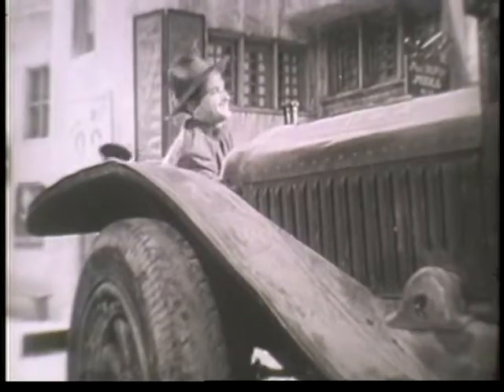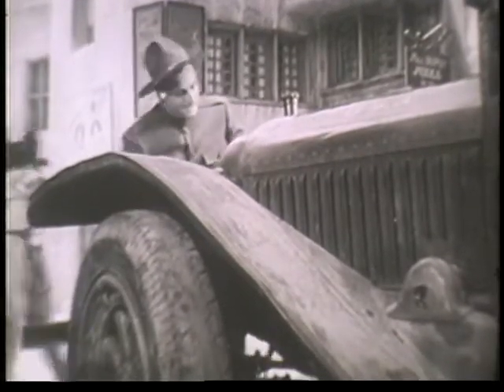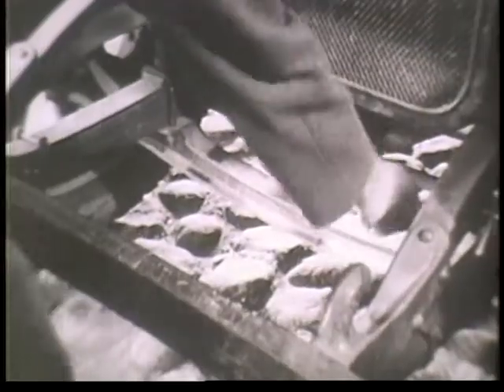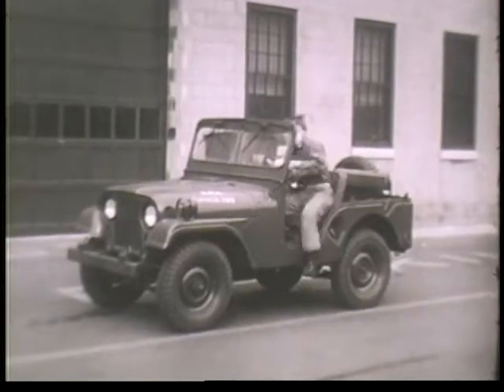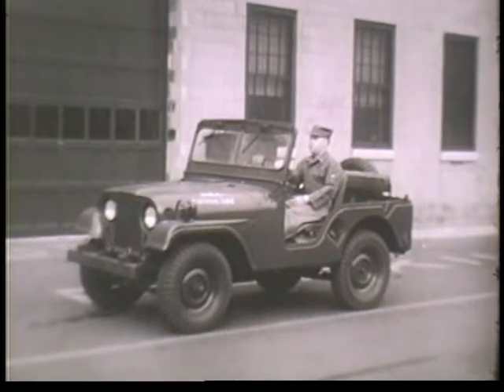Then, as now, rotating the crankshaft drew a charge of fuel mixture into the cylinders, but an engine won't operate under its own power until an ignition spark fires the fuel mixture. So this sort of thing was apt to keep up for quite a while. The same procedure is followed on modern vehicles, but all the heavy work is handled by the starting motor.